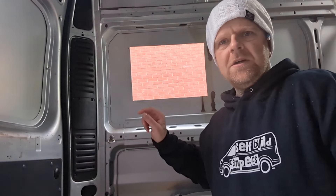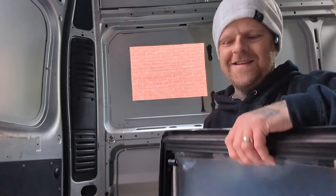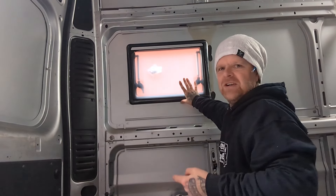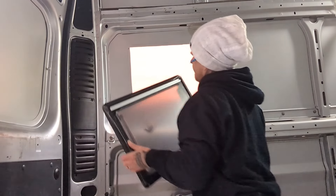Before I do any filing, rust treatment, or cleaning on the edge I've just cut, I need to double-check the window fits. That fits nicely. Now I can file around the edge and put the rust treatment on — Hammerite rust treatment — and while I'm waiting for that to dry I'll make the frame.